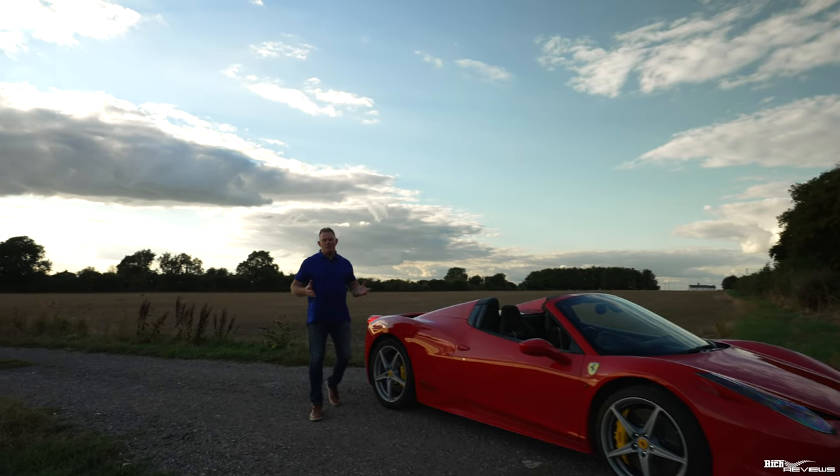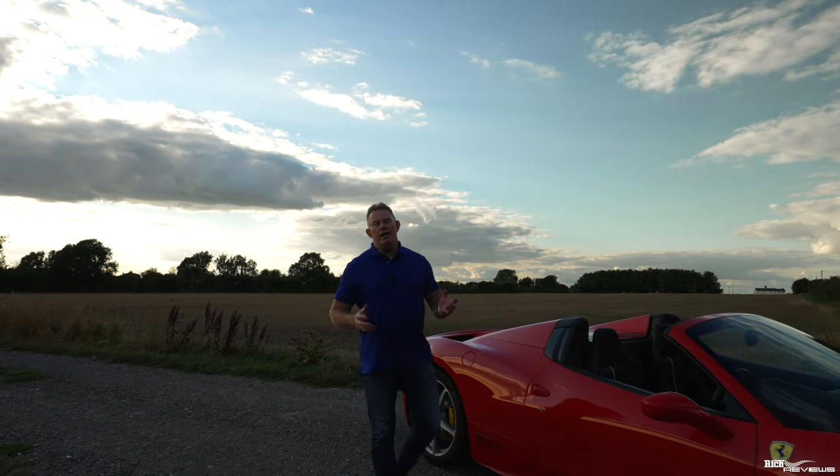Hi everyone, welcome back to the channel, welcome back to Rich Reviews, and to our new viewers, welcome to the channel. So today we're going to talk about the five things I hate about my 458 Spyder.